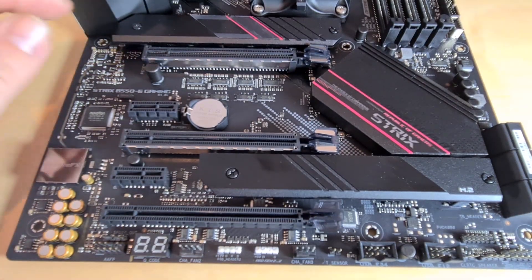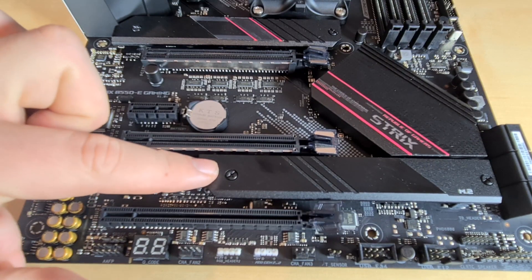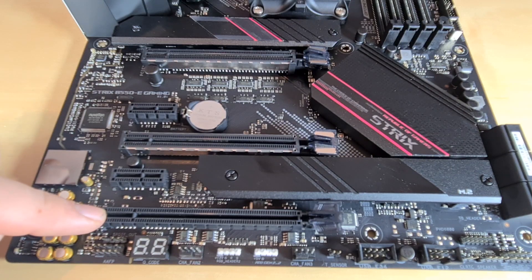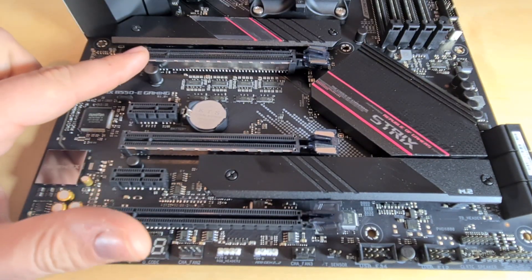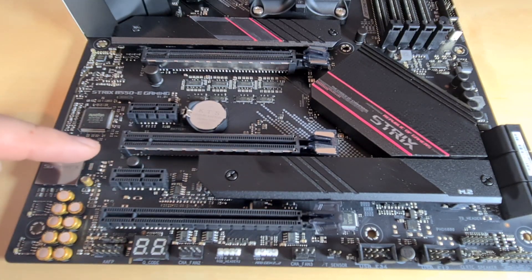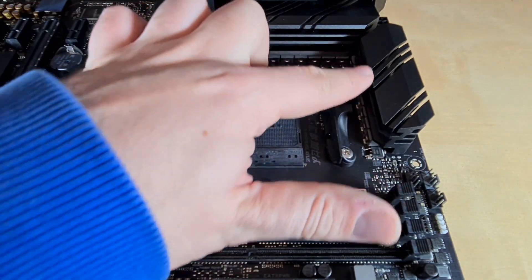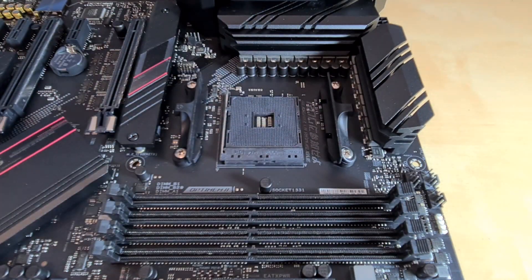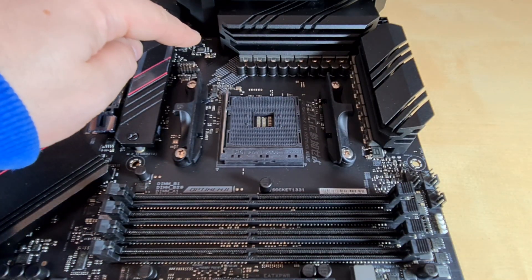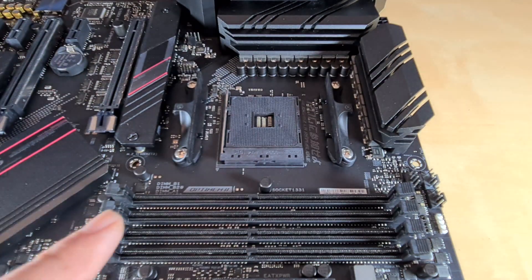On the board itself we have two M.2 slots — the top one is Gen 4 and the bottom is Gen 3. We have three PCIe x16 slots, with the top one being Gen 4, and two PCIe x1 slots. Up top we have the CPU socket with the included AMD bracket, you can see the thermal solution for the VRMs, another PWM four-pin fan header, and four DIMM slots for your RAM.